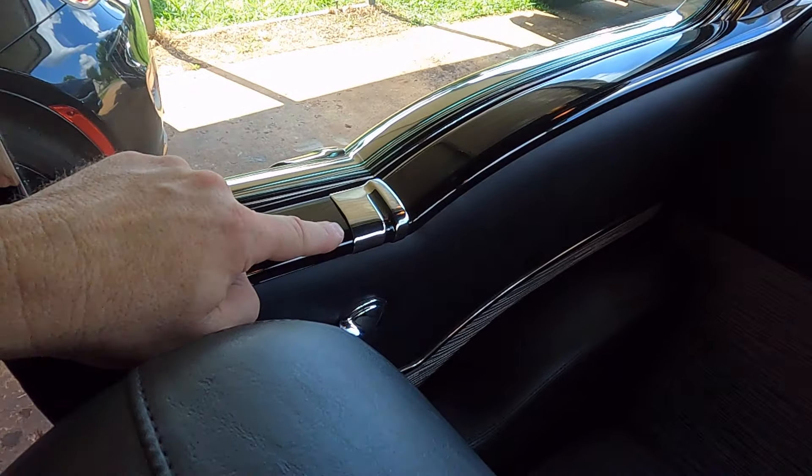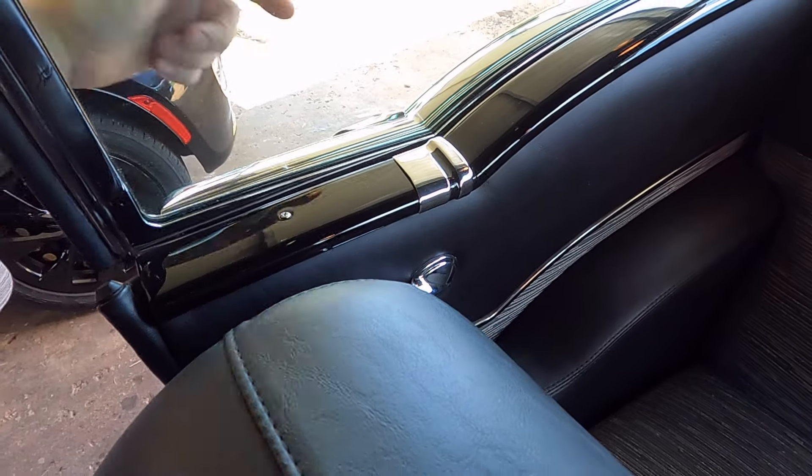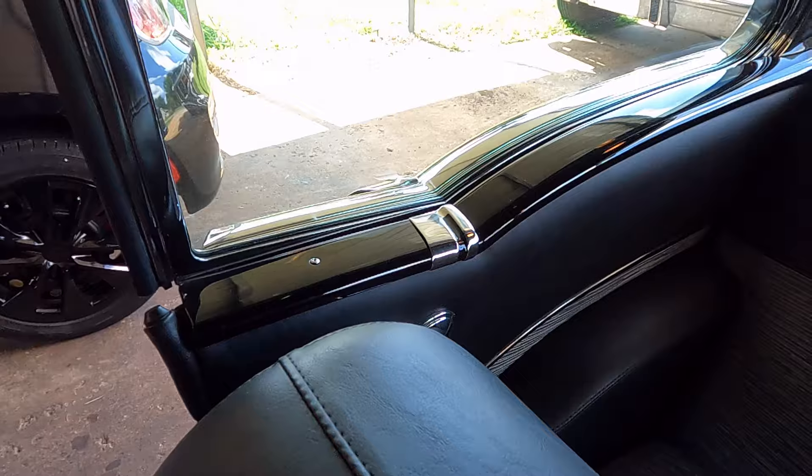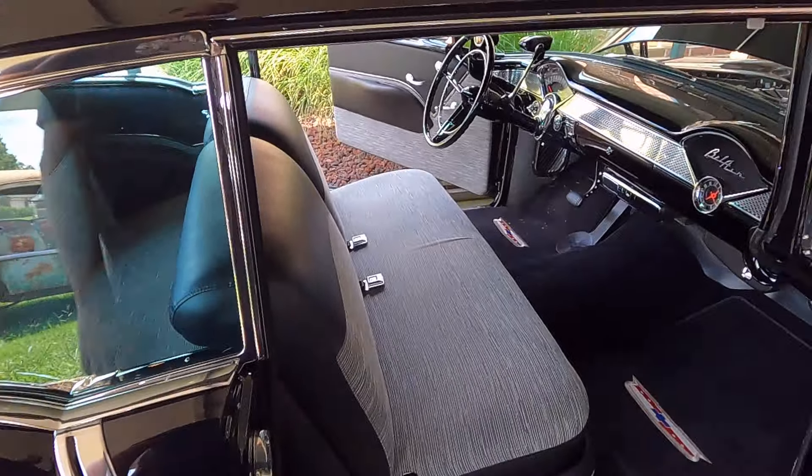In case anybody's wondering, these are not something you can buy off the counter — they're actually from a '55 210 sedan that I cut up and reshaped. These are the paint dividers that go on the outside of the quarter and they're double-sided taped on. Upholstery is expensive, and one thing I'll say about the straw cloth material and some other reproductions is they're kind of stiff. When you get in and out, they get wrinkles, but in about an hour they come back out. The material is really stiff and a little bit difficult to work with.